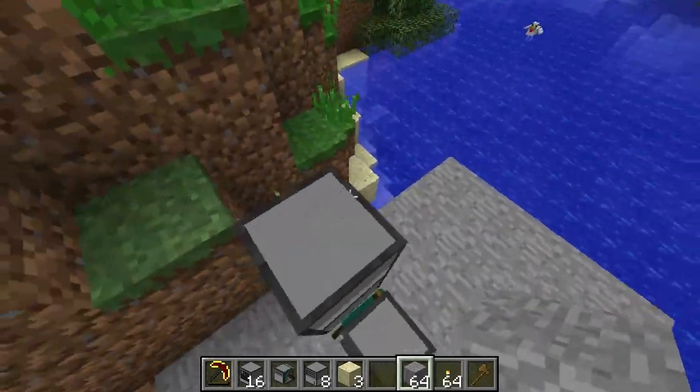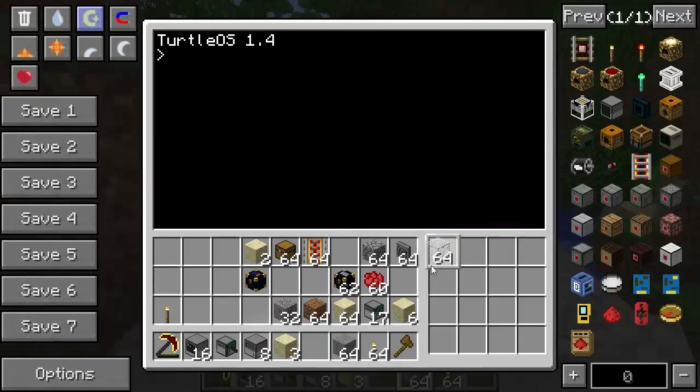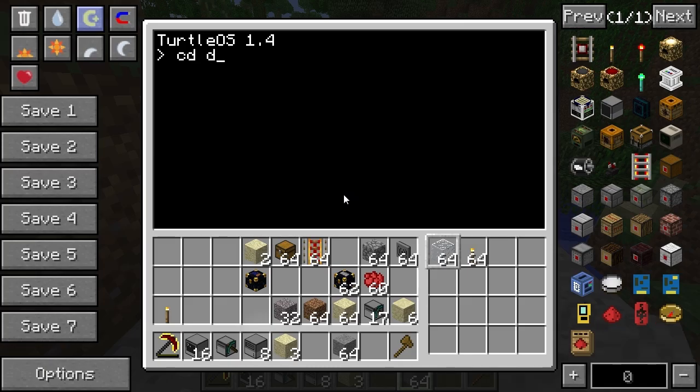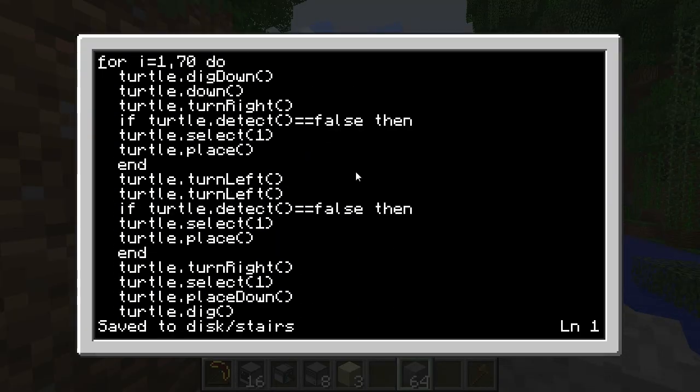And if we're going through any hostile places then it will also wall it off. To make it work we need to put a block type in the first slot and torches in the second slot — if you use blocks that will block off the stairway. So there's blocks and torches, and I can go to the disk and type 'stairs'. I currently have it going, but I didn't write in a way to tell it how many blocks to dig down.